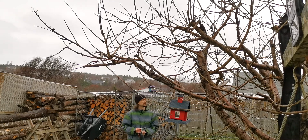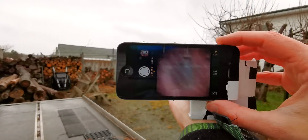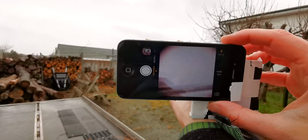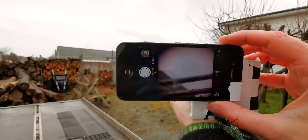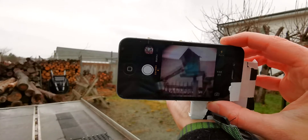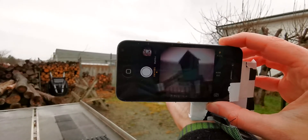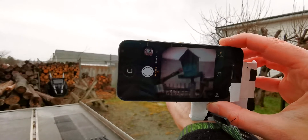We got some photos. The one downside to using this is there's no stabilization at all. So let's focus on the birdhouse here and you can just see how much that's shaking around.